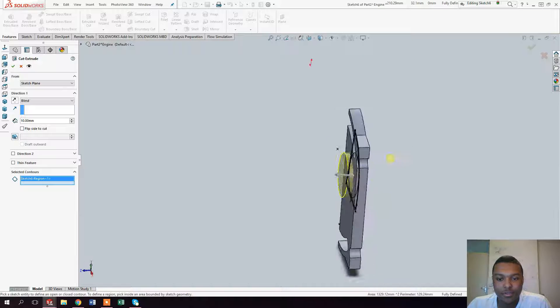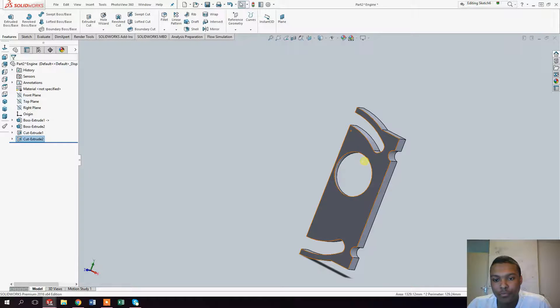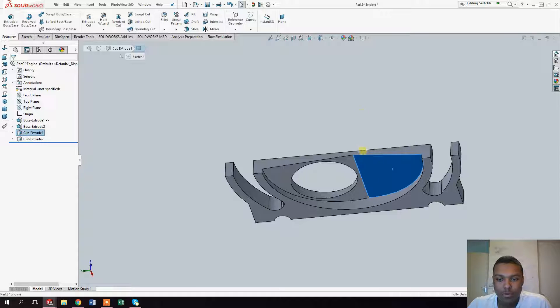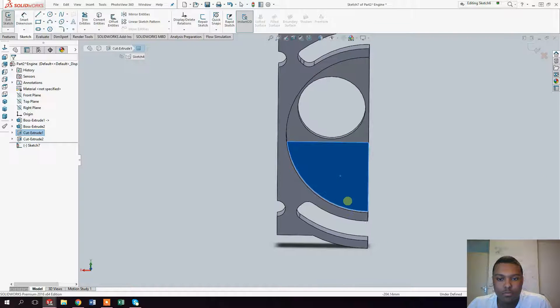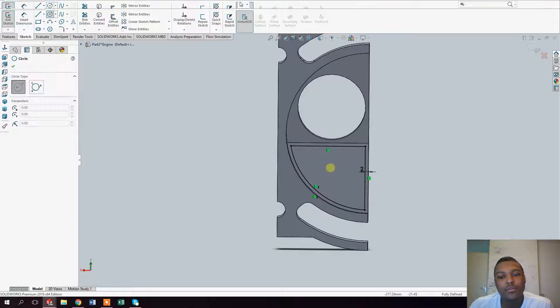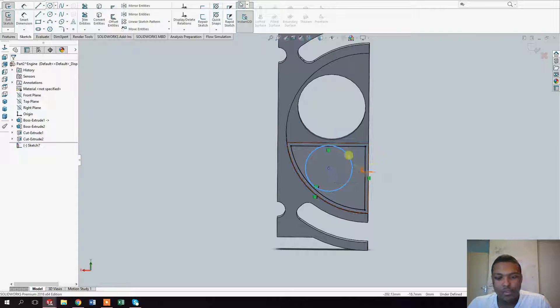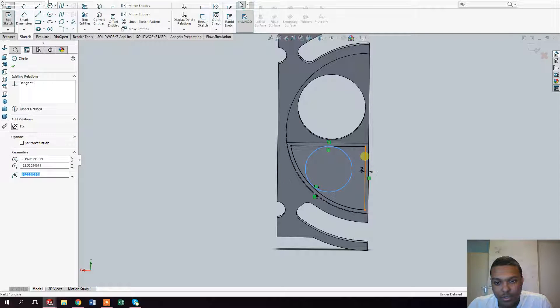Click on 'Extrude Cut', select the surface, and click OK. Now do the same for the other surface: click on sketch, click on 'Offset Entities', reverse the two millimeter offset, click OK, make a circle within the offset surface using tangent relations, hold Shift to select another line, click tangent, and continue the process.